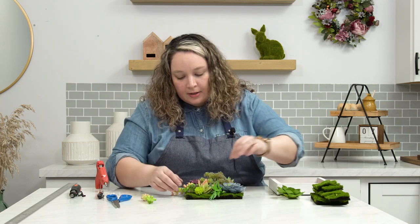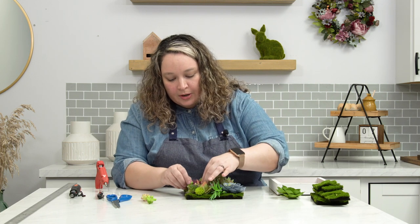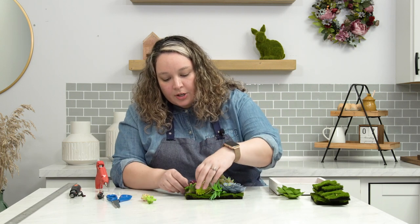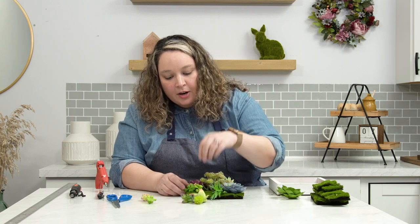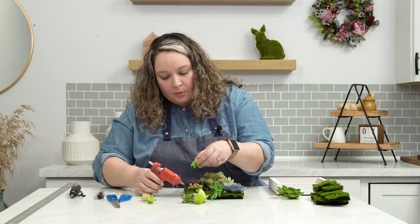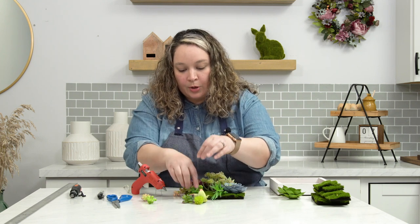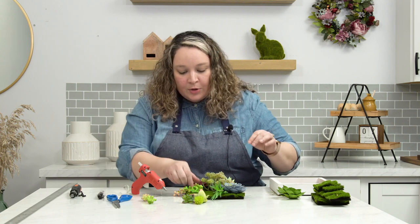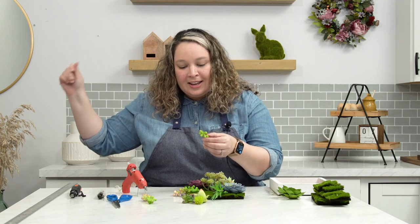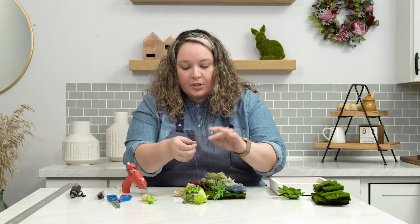If you guys grow succulents, you'll know they start going wild and just go everywhere. I'm pretty in love with this and I can already tell I'm going to want to cover this stem here, so I'm going to start with these pieces first and use these three to cover that. Let's do this with minimal burning of my fingertips — wish me luck! If you guys have any advice on how to not burn your fingers with hot glue, please leave it down in the comments.